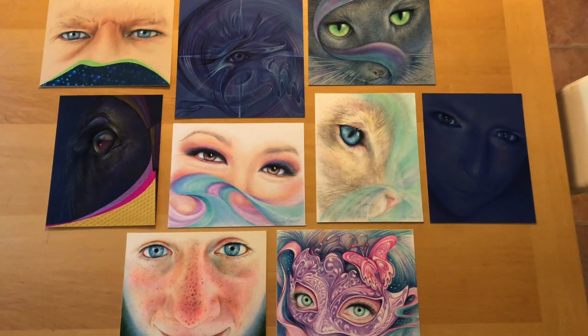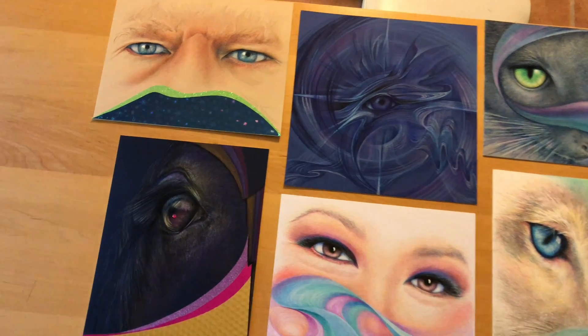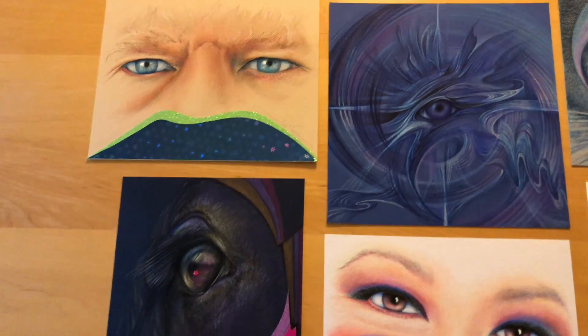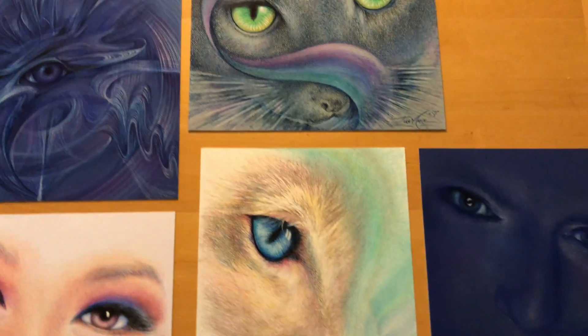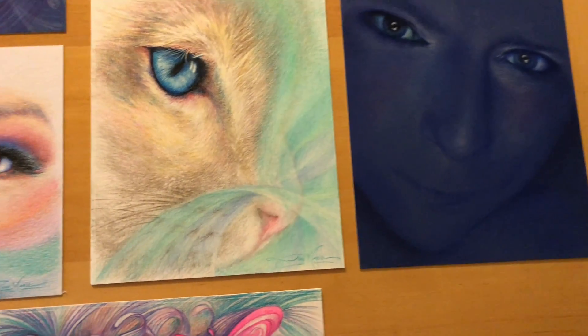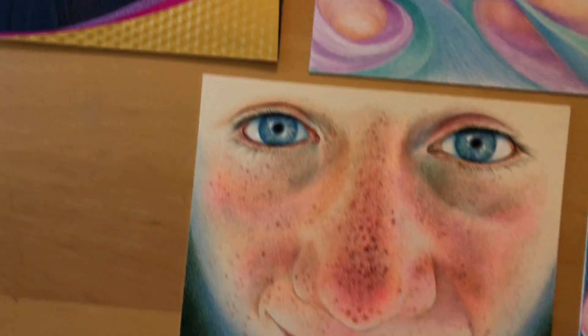Here they are — all the eye portraits that were commissioned for the Heaven and Earth Designs Convention. In a couple of days I'm going to varnish them and bejewel anyone that still needs bejeweling.